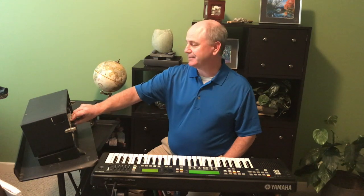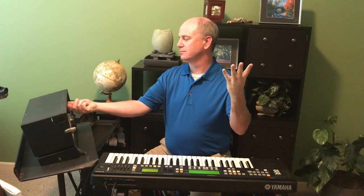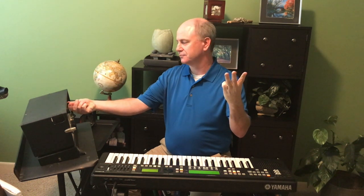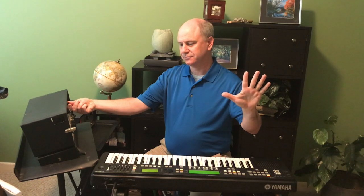This is 40 cents flat. Go ahead and close your eyes.